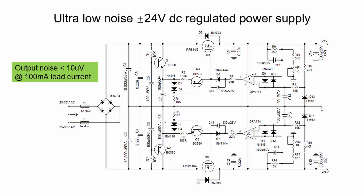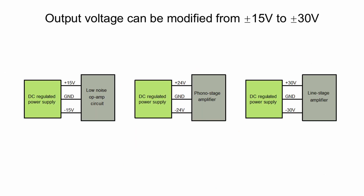This is the schematic of the DC regulated power supply. The output noise is less than 10 microvolts, making it an ideal DC power supply for low-level amplifiers when the load current is around 100 milliamp. This power supply can be easily modified to deliver output voltages from plus and minus 15 volts, 24 volts, to 30 volts for various application needs.